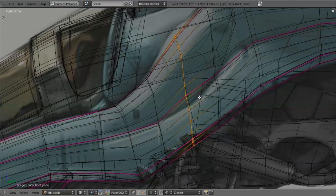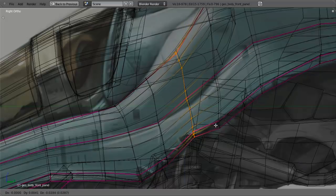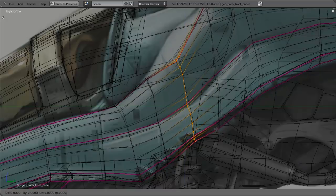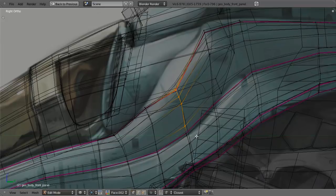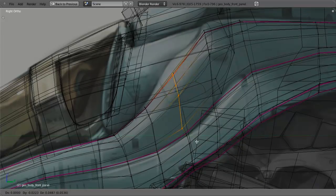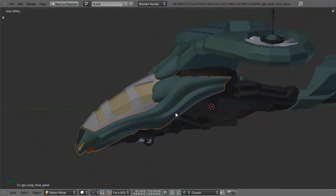I'll take this edge loop, hit S and Z to scale along the Z axis quite a bit, then pull this down to about right there. You'll notice that this part is now way too small. So I'll hit B, middle-click and drag across these vertices starting at the seam, then hit S and Z to scale them back up, and pull it back up. You'll notice I've got this kind of arch in here, so I want those to be nice and parallel to follow that same curve. I'll rotate a little bit more to right about there.